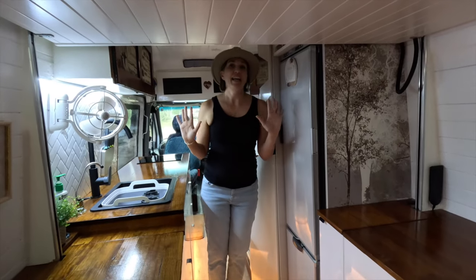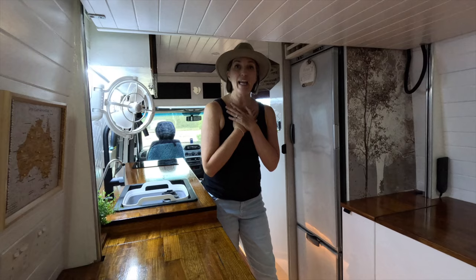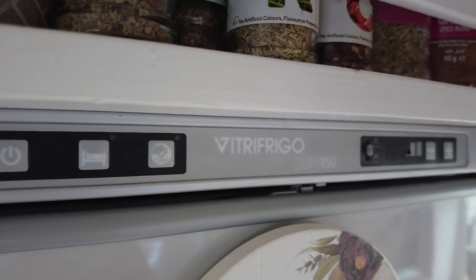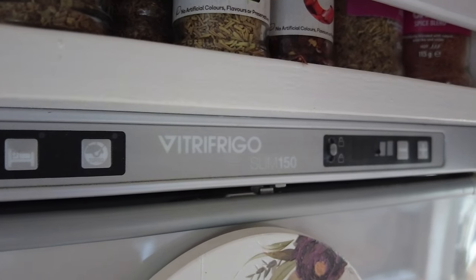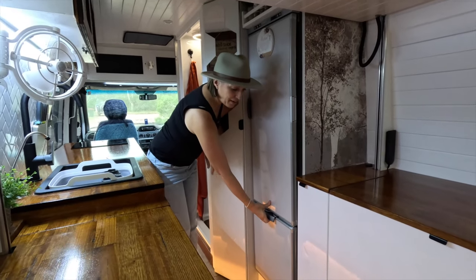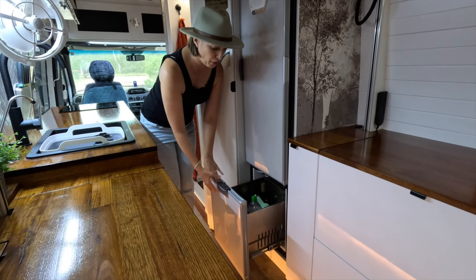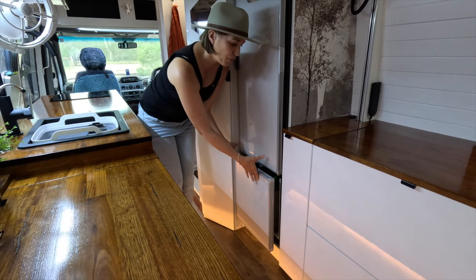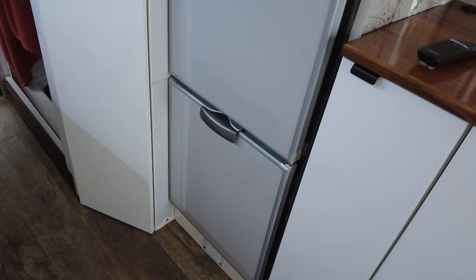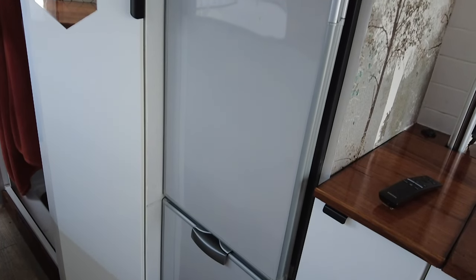I can't say enough about the fridge. It actually came with the van — it's a Vitrifrigo Slim 150. My favourite feature before I open it is the sliding drawer for our drinks, so you don't have to open the front fridge door and let all the heat in and the coldness out if you just want to get a drink. I totally love it and there's heaps of room inside.